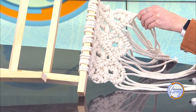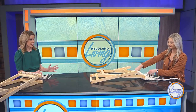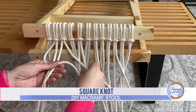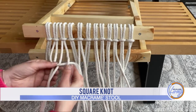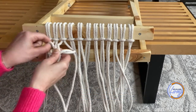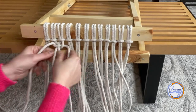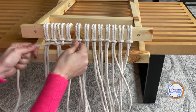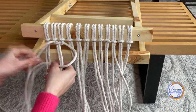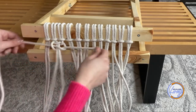Another way to do it is just to do square knots down the entire thing, and that's what I'm going to show you now. I took a little video of this too. You take four pieces together, fold the left one over, the right one comes over that and then back through the loop, and then tighten it up to where you want it. Then do the exact opposite on the other side: pull the rope on the right hand side over the two middle ropes, the left one over that, and then it comes back through the loop and you pull it tight again.